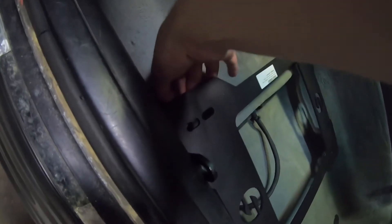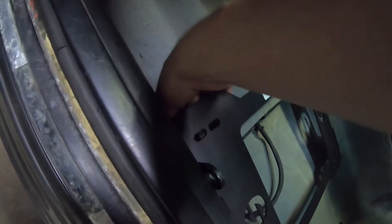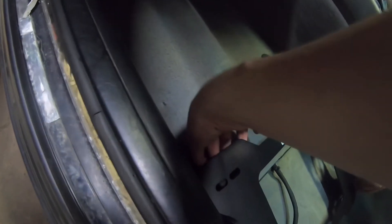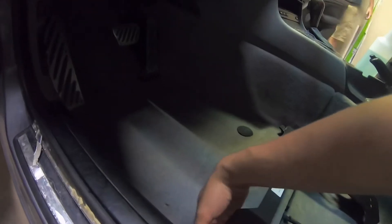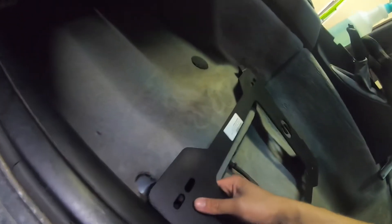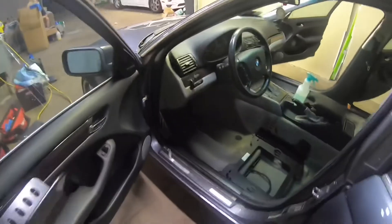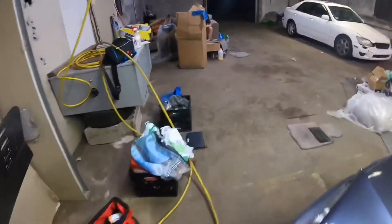We need a wrench — probably a 14. Alright guys, we need to go get hardware for these holes. It came with the rail bolts and the hardware that goes into the seat itself. Everything other than Home Depot is closed, so we're going to Home Depot right now. I'm bringing one of the bolts with me just to get sizing.